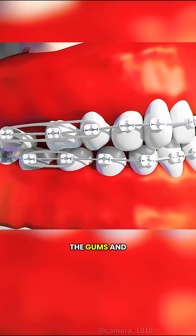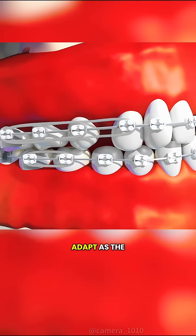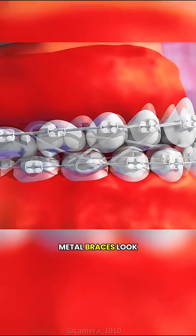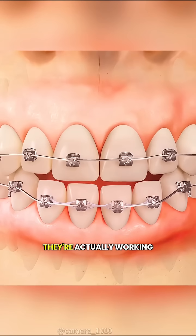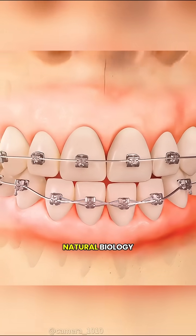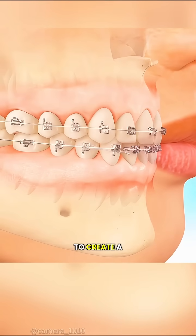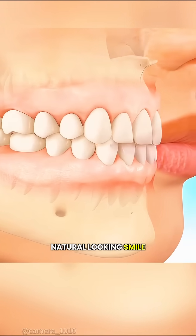Meanwhile, the gums and the periodontal ligaments adapt as the teeth shift, helping the new alignment become more stable. So even though metal braces look simple on the outside, they're actually working with your body's natural biology, reshaping bone and adjusting nearby tissues to create a straight, natural-looking smile over time.